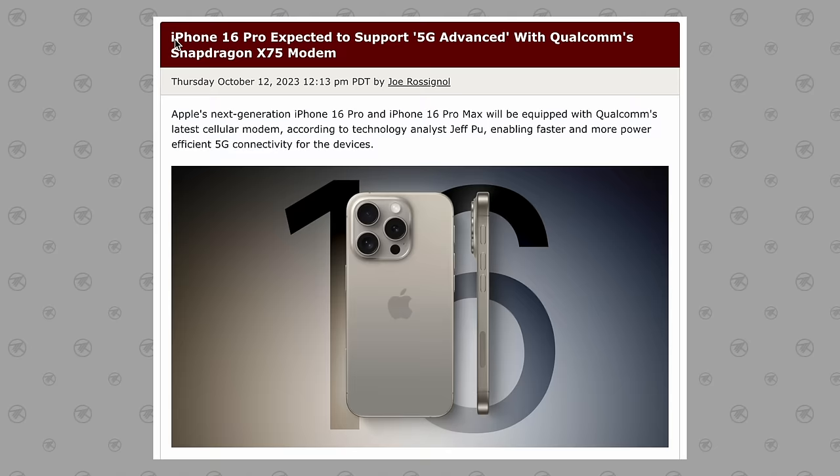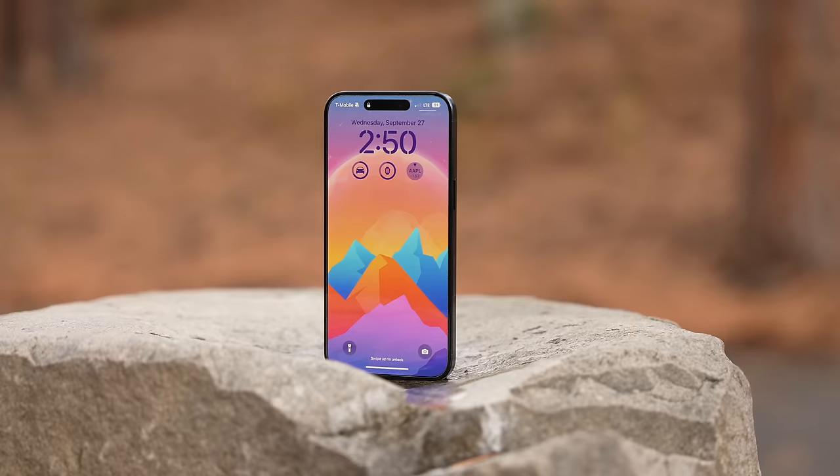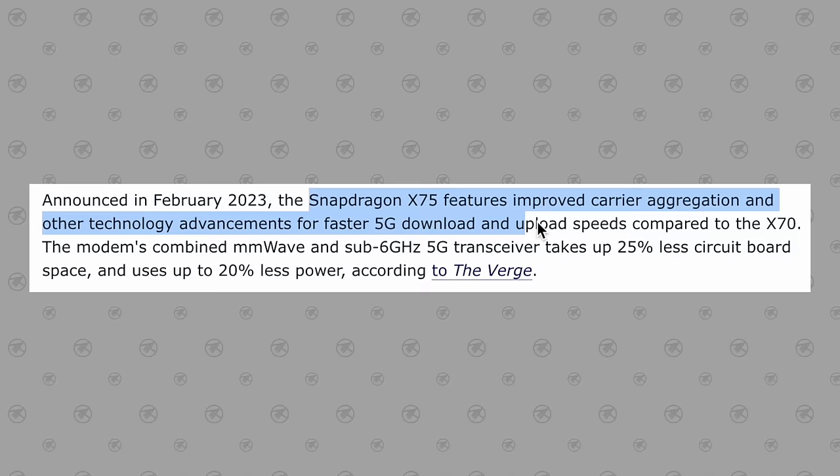Finally, for change number ten, the new iPhone 16 Pro models will also come with support for 5G Advanced using the new Qualcomm Snapdragon X75 modem. This is going to be very important because it's going to be more power efficient, saving battery life, and it's going to give you better range and service everywhere. I have the new 15 Pro Max and I already noticed a huge improvement in reliability, especially out where we camp every summer, which used to be a dead zone on my previous 14 Pro Max.